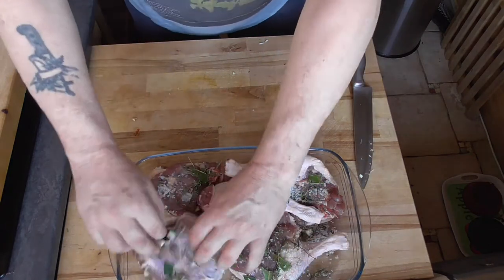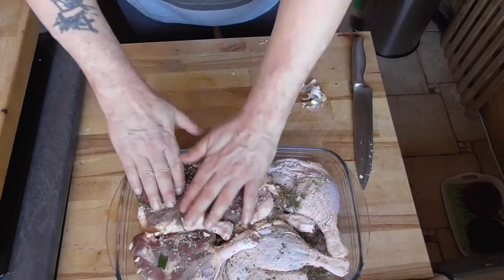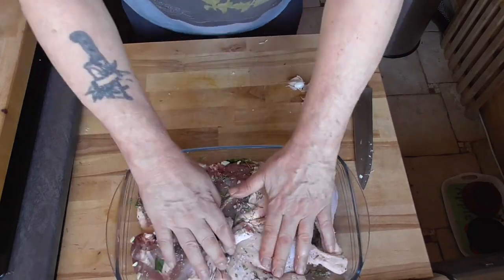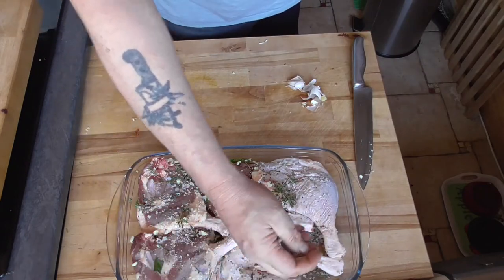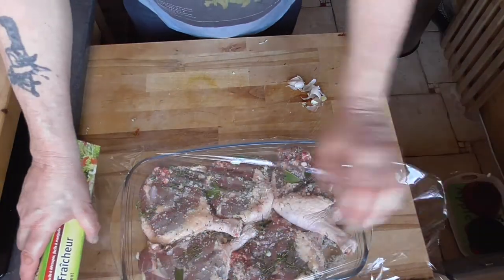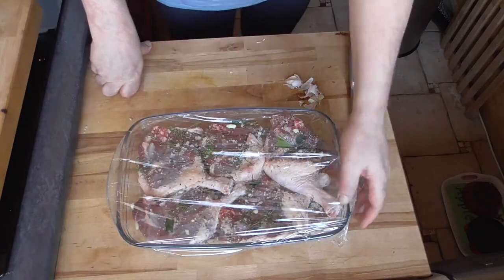We're going to rub our duck legs so the salt covers everything. Just give it a good massage — they like that very much. Add some more sea salt if needed, and we're going to preserve this in the fridge for 24 hours.